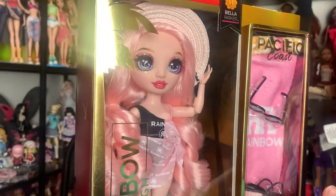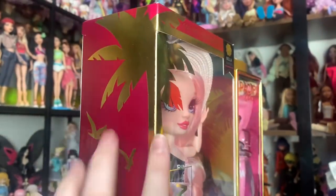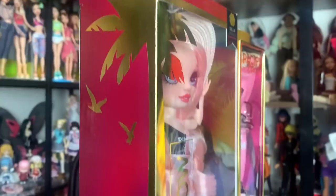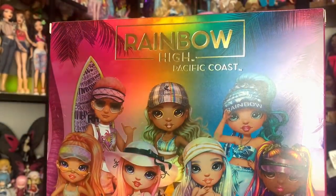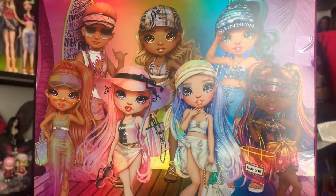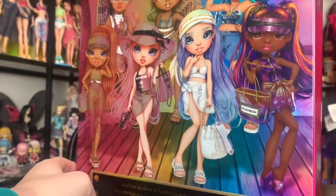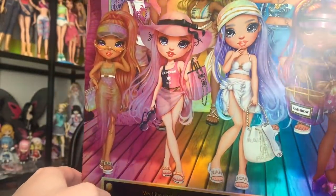It does say Series 1, implying that this is Series 1 of Pacific Coast. Rainbow High has been using the term Series 1 a lot lately. This side of the box has a really pretty palm tree design that does fold over, and then it has some — what are probably seagulls — and that's the trunk of the tree, continuing all the way down. The back of the box has this beautiful art of the characters. I think this is such gorgeous art, and the characters look so good all together. It's reflective, like all the other Rainbow High boxes, so you get different colors when you move it around.